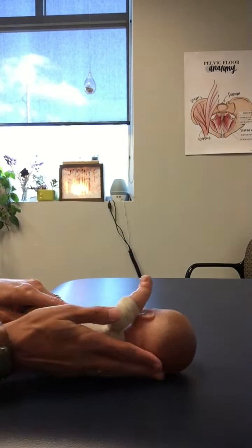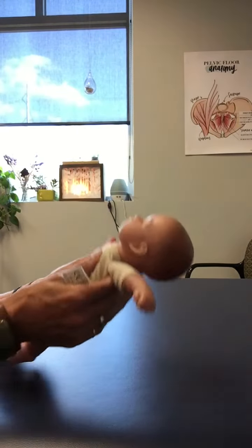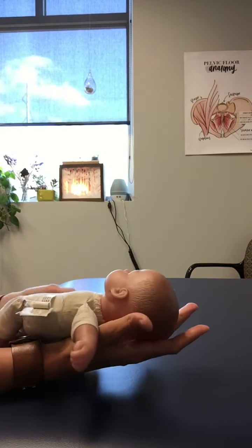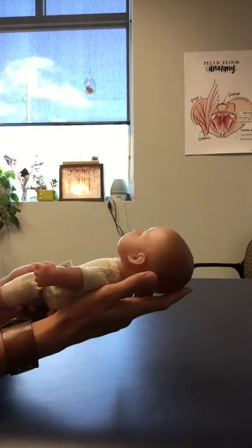Keep in mind that whenever you are moving your baby, don't pick them up underneath their armpits because this can cause their head to flop backward. Instead, put a hand underneath their head and a hand underneath their pelvis in order to lift them up while supporting them.